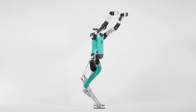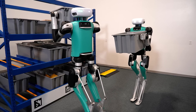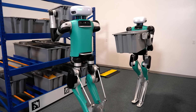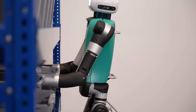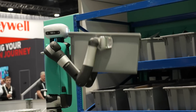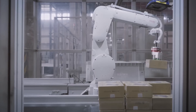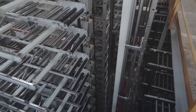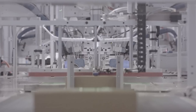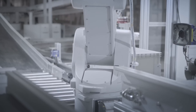Existing automation solutions are usually single-purpose, requiring companies to implement dozens of different systems or expensive workspace customization. Digit, on the other hand, is multi-purpose — it can perform different tasks and adjust to different workflows. Since it's visually similar to humans, it's easy to incorporate into existing infrastructure without costly retrofitting. There are already nearly fully automated warehouses, like the JD warehouse in Shanghai, which cut its workforce from 400–500 workers down to just five.